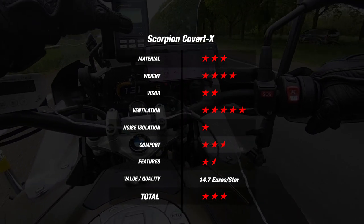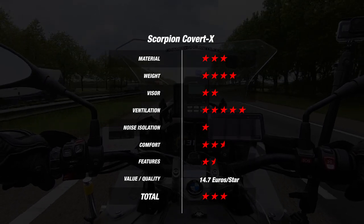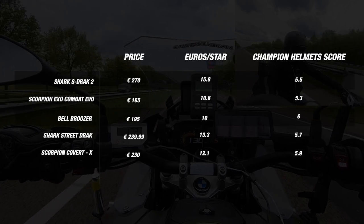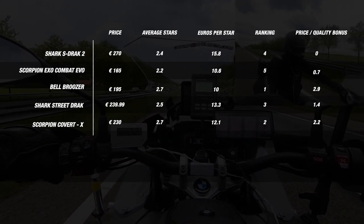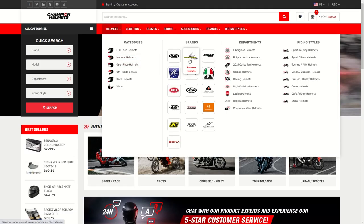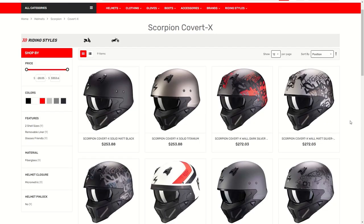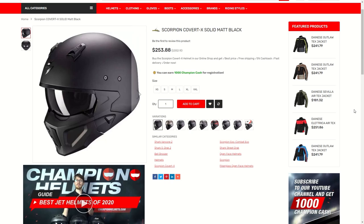We tested the Scorpion Covert X against its direct competitors. When we weighed all the scores, compared it to current competitors and did the math, we found that the Scorpion Covert X scores at rank number two on our Champion Helmets ranking. If you'd like to purchase the Scorpion Covert X, make sure to head to Champion Helmets, where we have a lowest price guarantee and plenty of bundle deals, including a free additional visor.